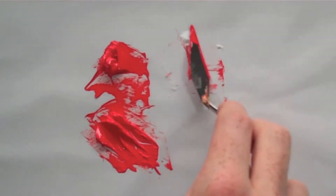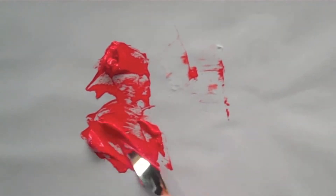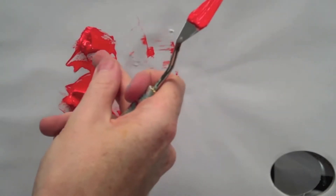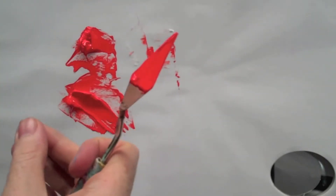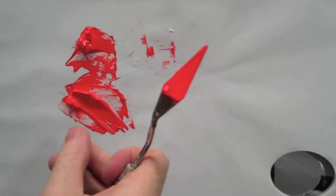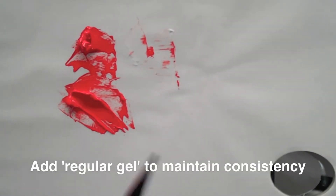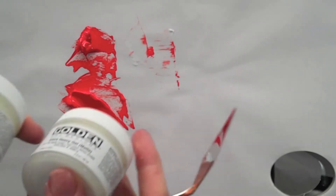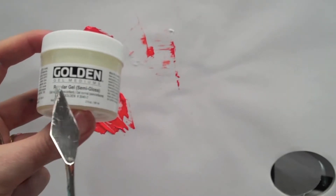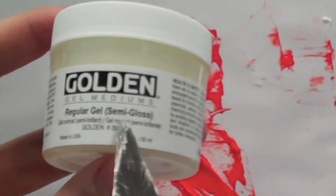If you're working on an underpainting, you might add some binder to it and paint with this just to block in the colour, then wait until you're really sure of the colour before going in with artist-quality paint on top. So if you want the paint to go further but still keep the same consistency, you can just add regular gel. And notice on the label it says 'regular gel' and then in brackets 'semi gloss.'